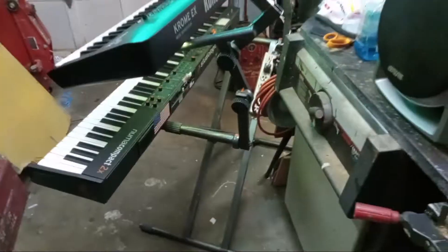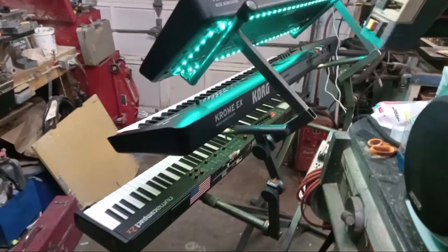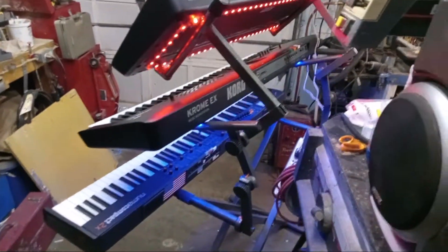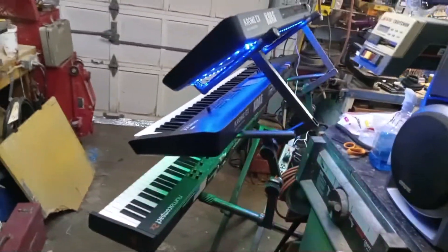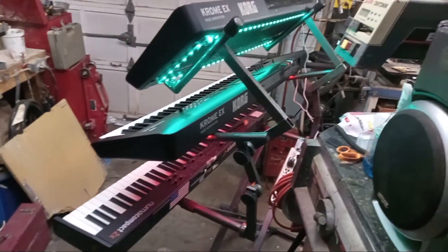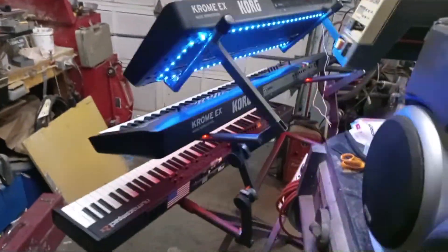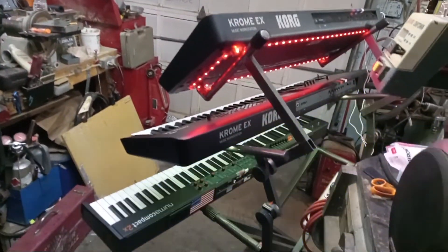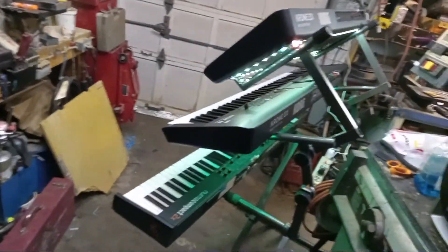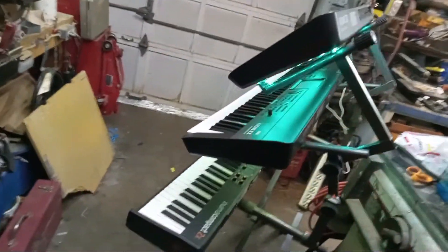I changed my lighting. What I had on it before, I had like one strand of yellow, and then the bottom keyboard had a strand of white. With the OCD I got, it just bothered me. So when I did Danny's rig, we put these LEDs on his, and I liked them so much I went out and bought two strips for my boards. You can put them on any color you want — it says over a thousand light scenes you can do.